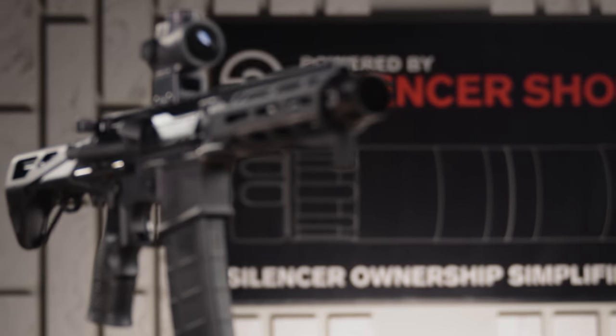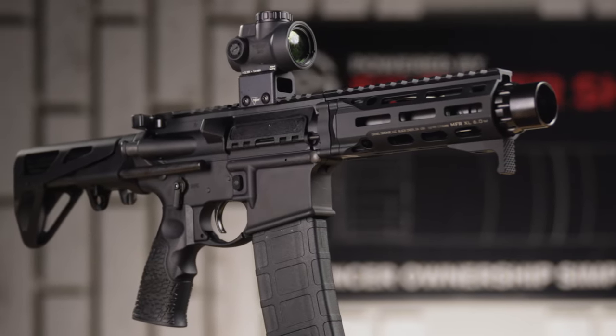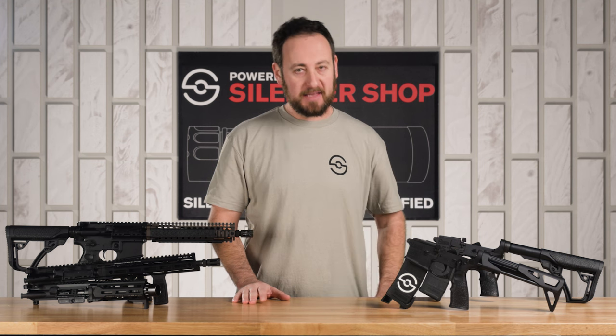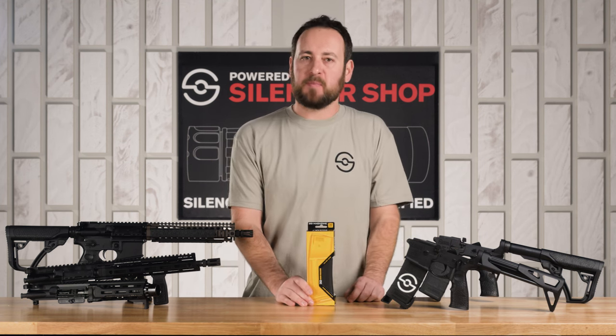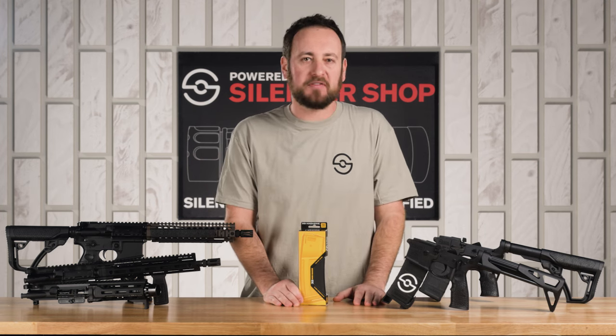Both upper and lower receivers come complete with full carrier group, charging handles, triggers, and furniture — they are ready to shoot. We even include a hard-sided case with your SBR and a Daniel Defense magazine. The only thing you might want to swap is the muzzle device, so you can put your favorite silencer on.